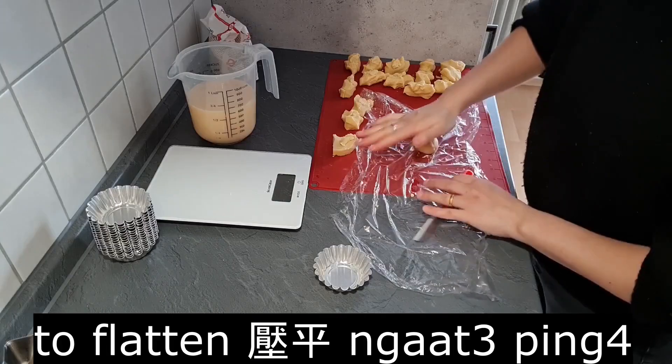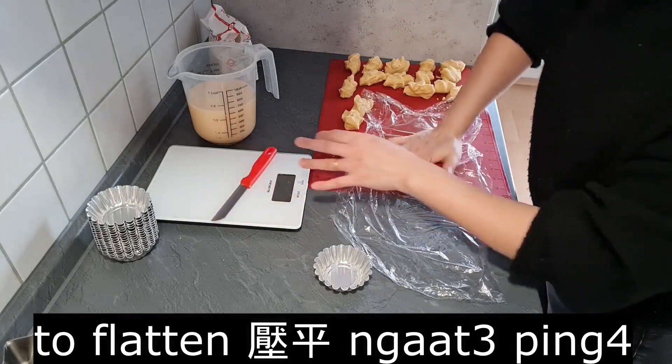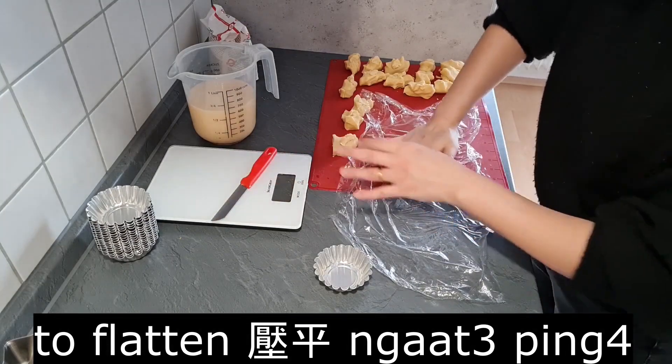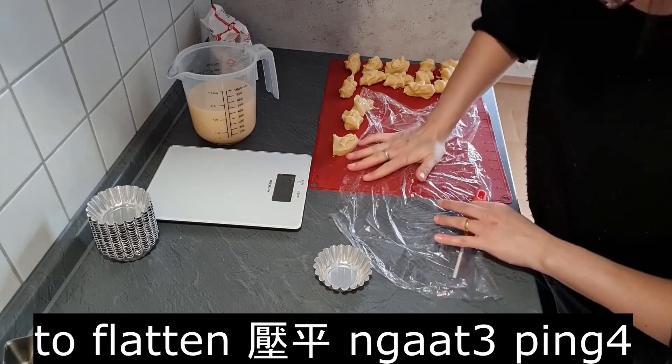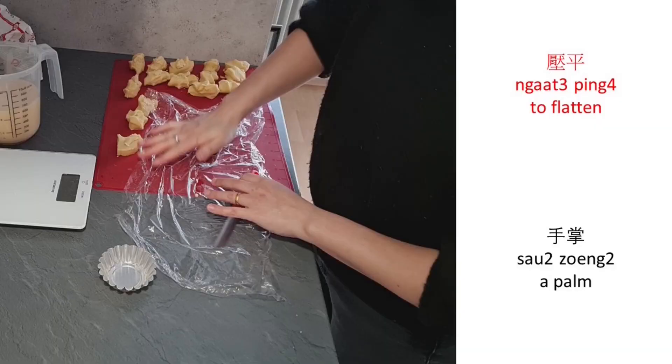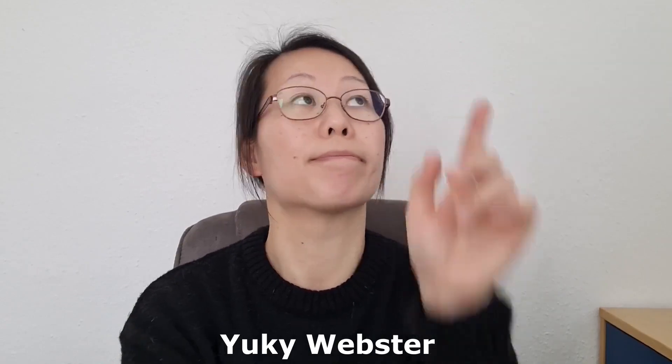To flatten: 壓平 (aat3 ping4). Palm: 手掌 (sau2 zoeng2). For example, flatten using your palm.